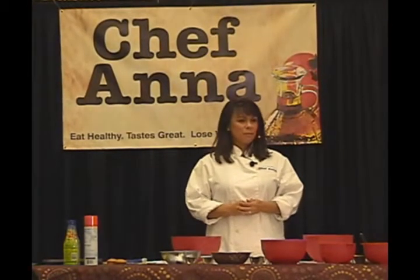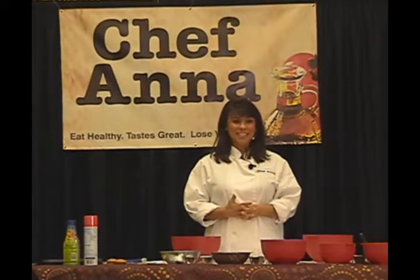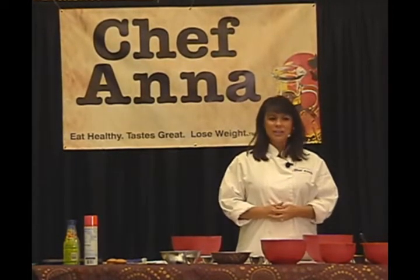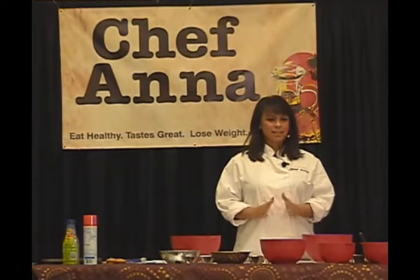Let's get on with why every one of you are here, which is to cook — or at least see me cook and taste food. Randall was nice enough to lay all the ingredients out for me. We're going to start with the pumpkin pie cupcake itself.